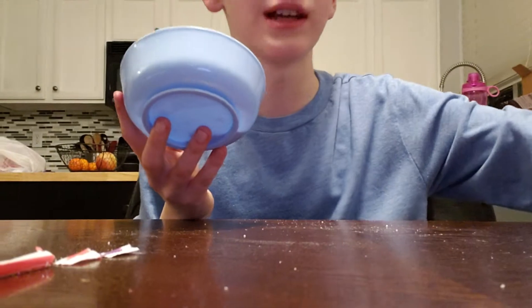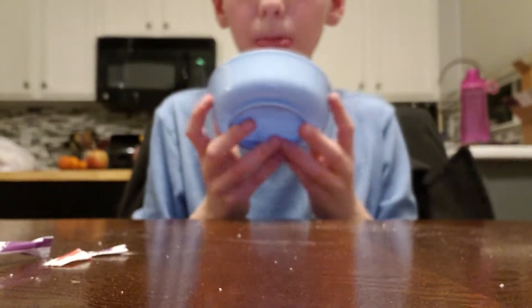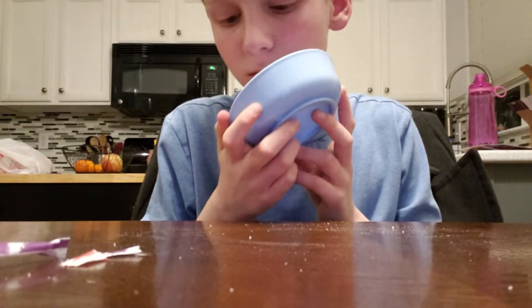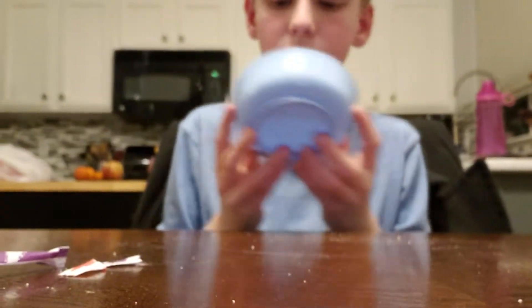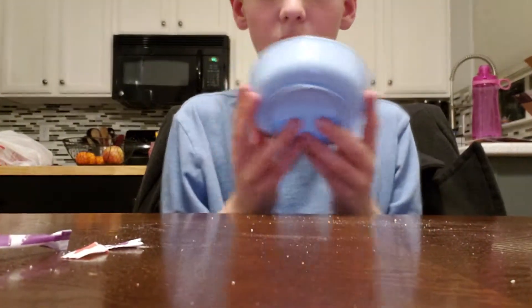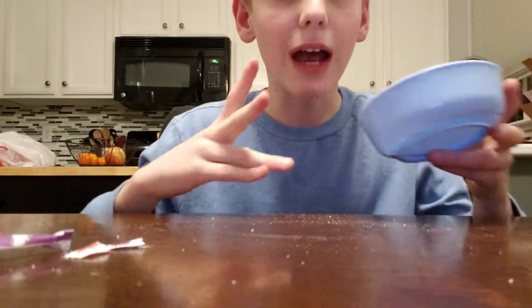Okay, guys, let me go over the ingredients again so you can make this. This flavor of Fun Dip, cherry Pixie Stix — the small one — and grape Pixie Stix, also a small one. You should try this, it's really good. I'm going to end the video here. Subscribe and like, and comment.